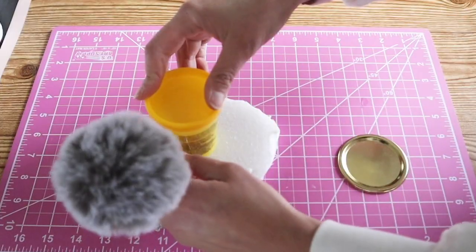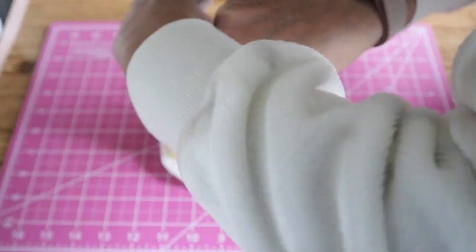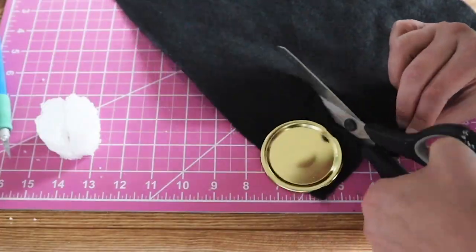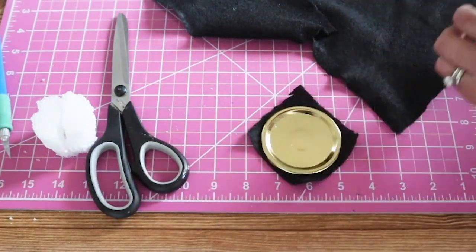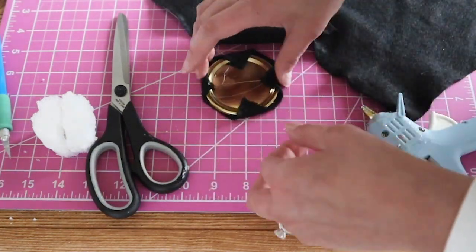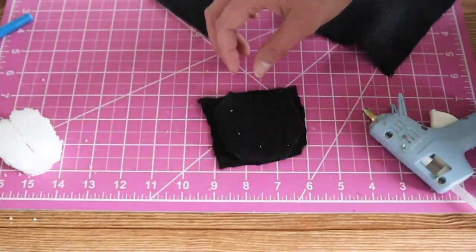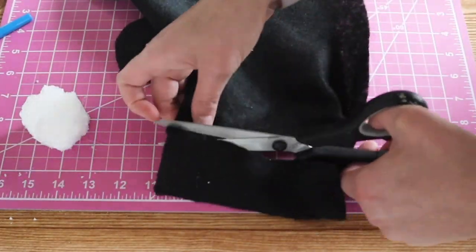First we're going to put together the snowman's top hat. I used some styrofoam and roughly cut out a couple circles and glued them together. Next I took the lid of a mason jar and I wrapped it with the black felt that I found at Dollar Tree. I also wrapped the top of the hat and added the top part with some hot glue.